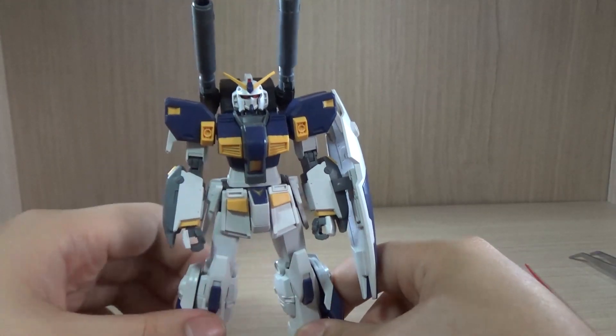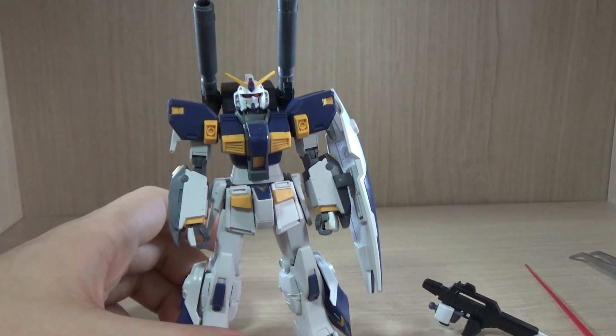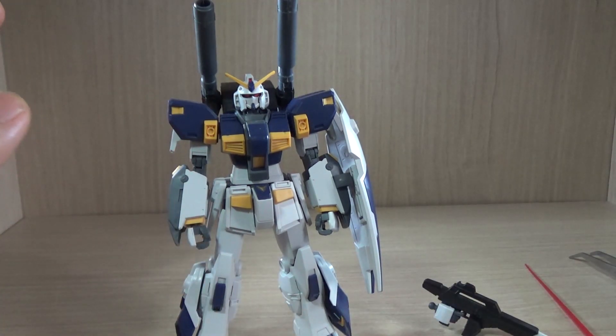So that wraps up part one, the completed version of the HGUC Gundam Mudrock. In part two I'll be back with the incompleted version to show you exactly what the differences are between the complete and incomplete forms.